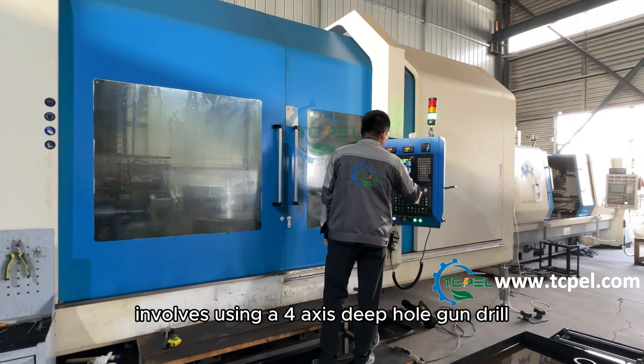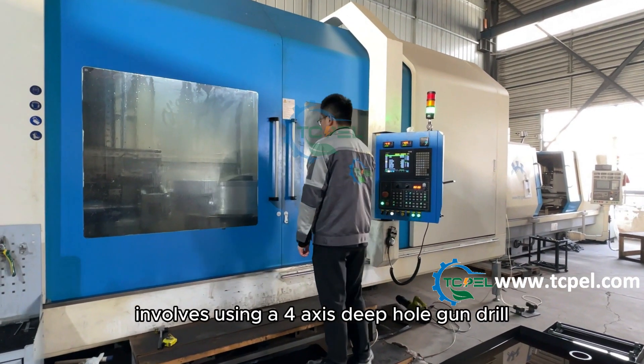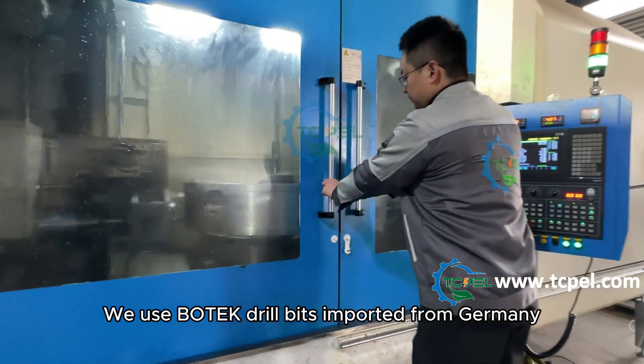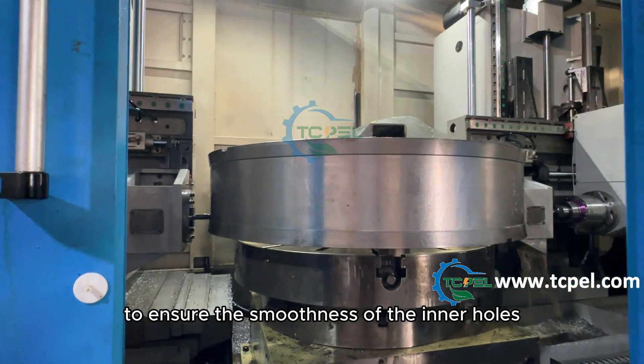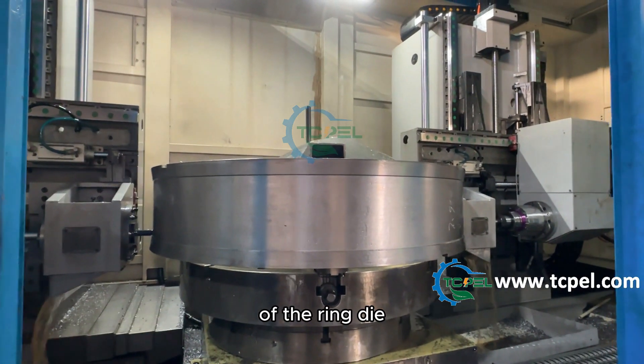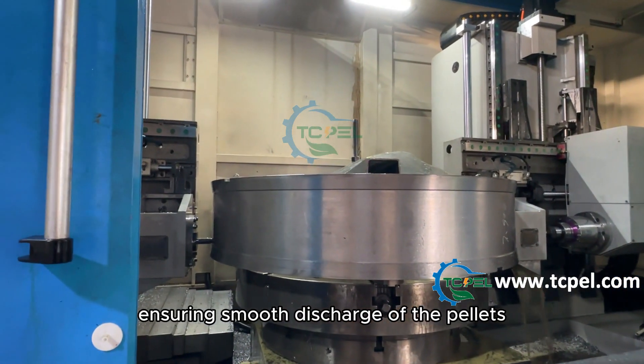The eighth step involves using a four-axis deep hole gun drill to drill holes in the ring die. We use BOTK drill bits imported from Germany to ensure the smoothness of the inner holes of the ring die, ensuring smooth discharge of the pellets.